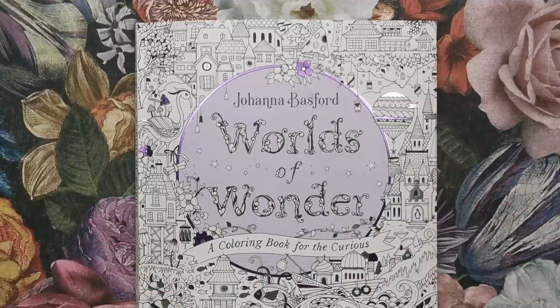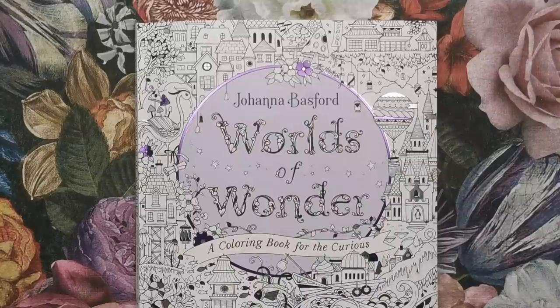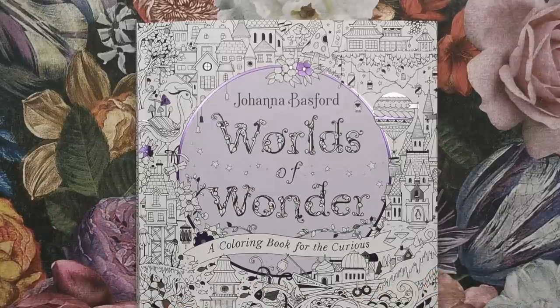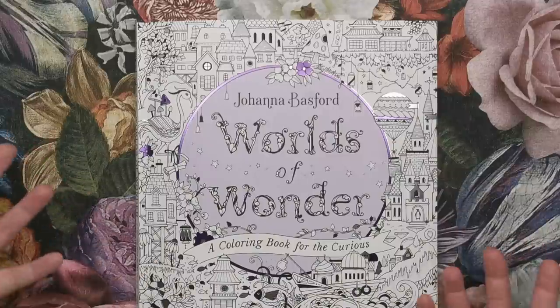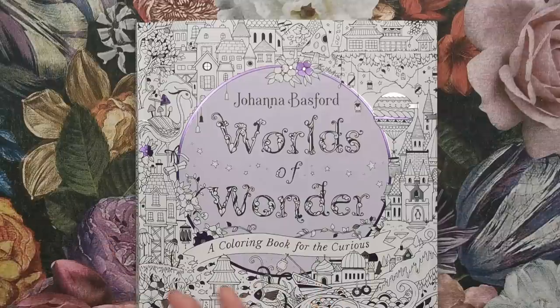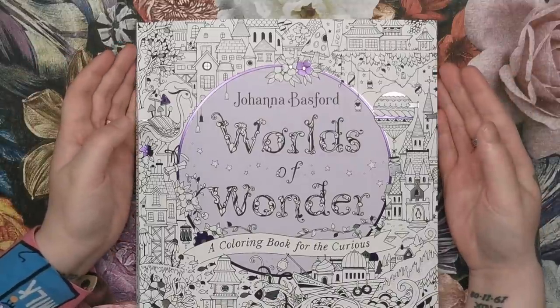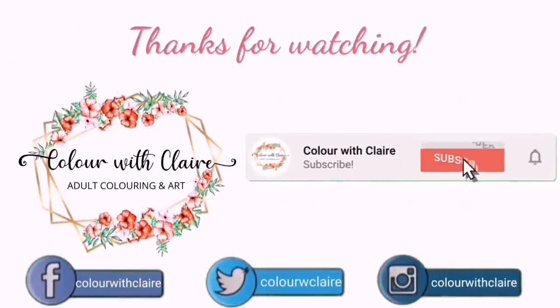I would love to know what you think about this book. I say it every time — every time Johanna brings a new book out, it's the best one. But I genuinely think this is my favourite one because even though there are still lots of florals and it's definitely Johanna's work, there's also a lot more going on. With Worlds of Wonder, it seems like Johanna has looked at How to Draw Inky Wonderlands and really expanded on everything she taught us, leaving us a lot of room to add our own decorations and doodles. Leave me a comment below — don't forget to check the description box for links to pre-order Worlds of Wonder, and I will see you soon on Colour With Clare.